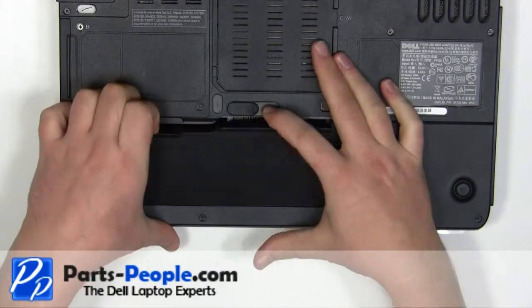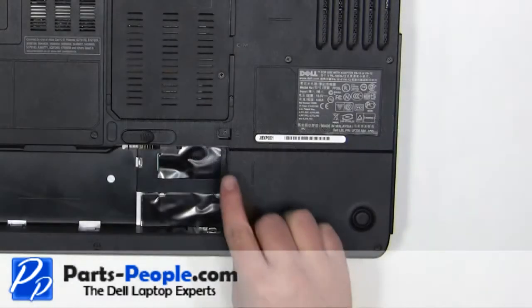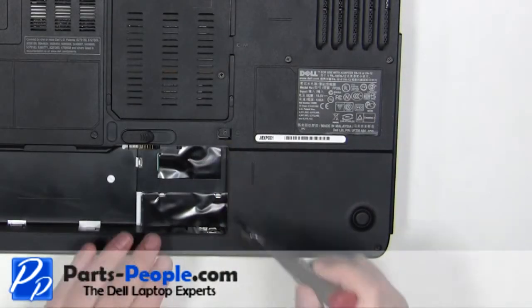Slide the latch to the right and lift the battery out. Remove the 2.5mm x 8mm locking screw.